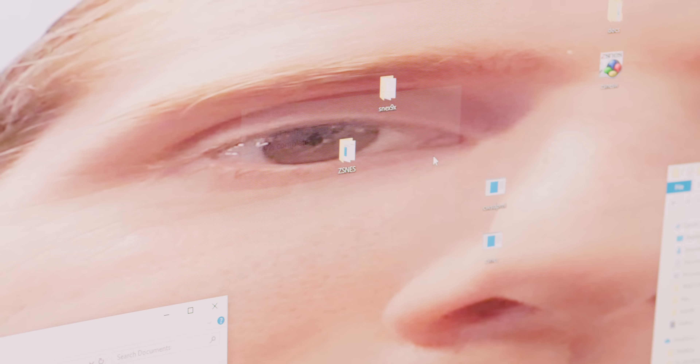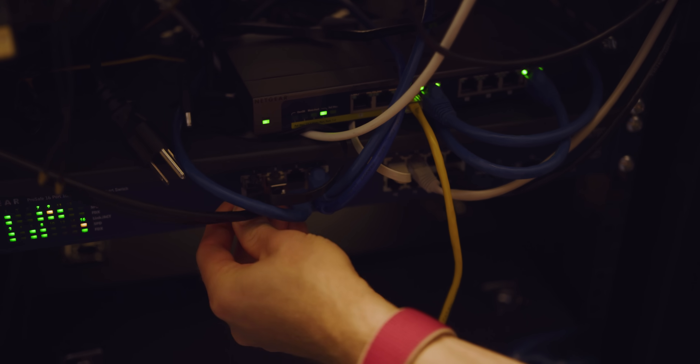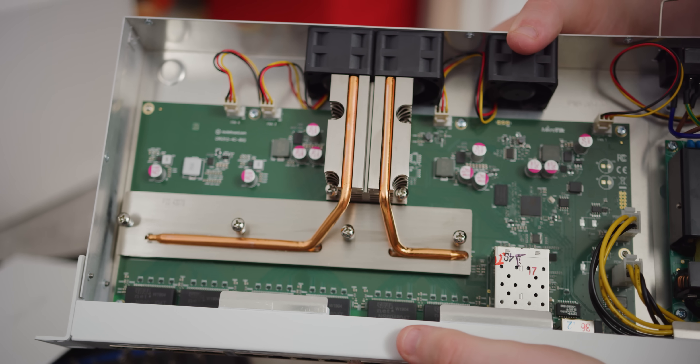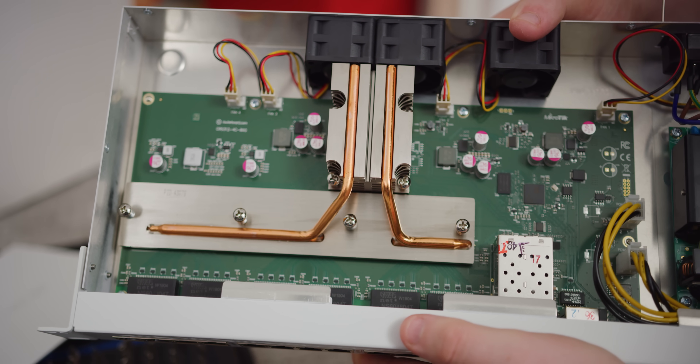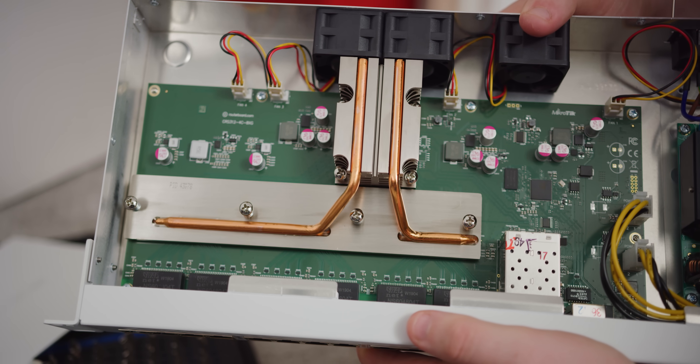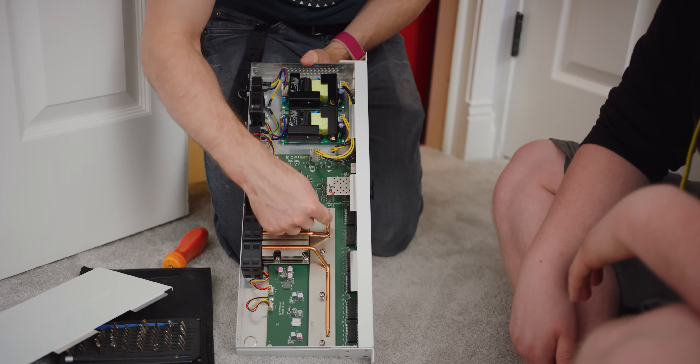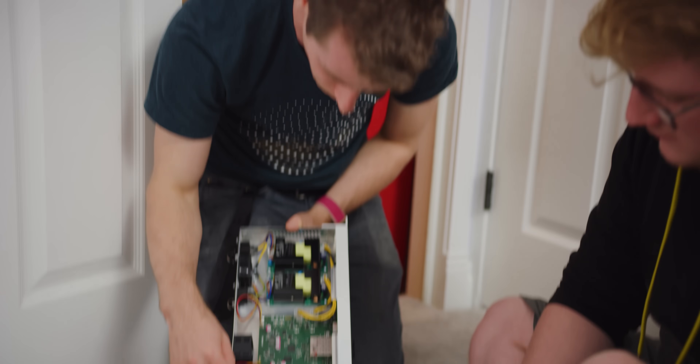Gigabit is gigabit — no amount of having a 10 gig NIC in your machine is going to make it any faster than gigabit unless you also have a 10 gig switch. So we need to go ahead and get that installed. Let's rip that old one out. And it's gone. This is actually not that dissimilar to what we did for the water-cooled network switch project.